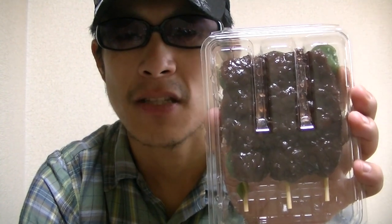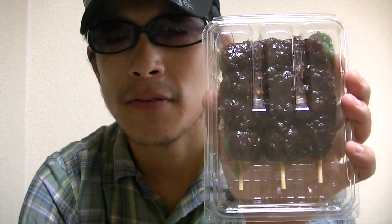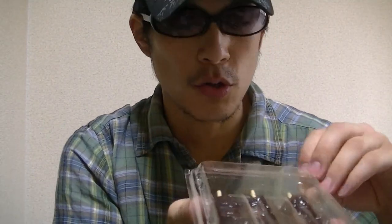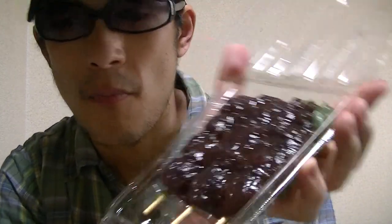Yomogi dango means mugwort dumplings in English. Now let's check inside right away. Here goes. There — how is this?